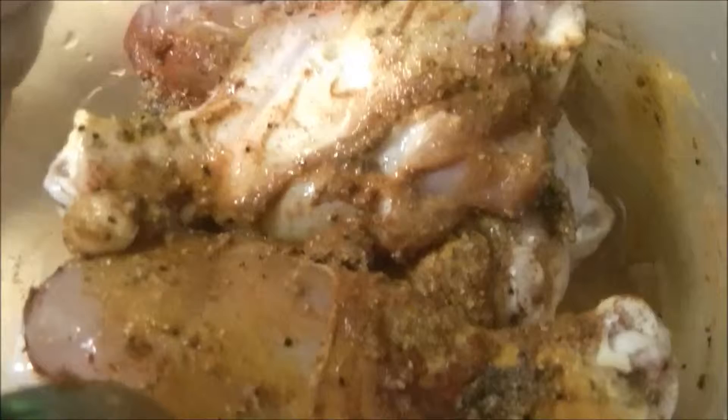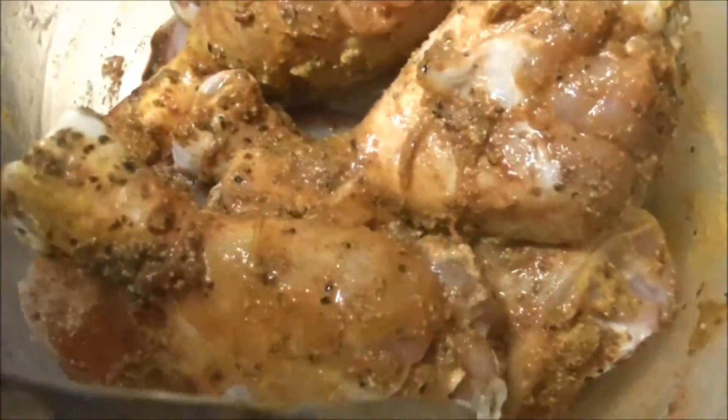Masalas like red chili, black pepper, turmeric powder, and also coriander powder. I have also put some different masalas like garam masala and curry masala.